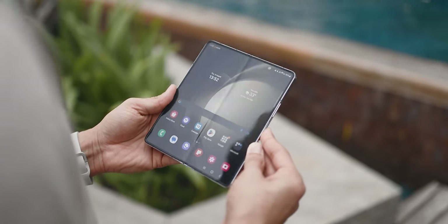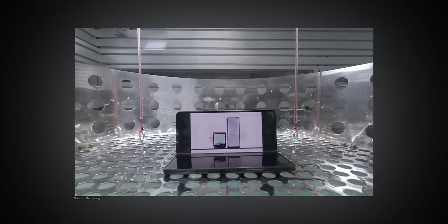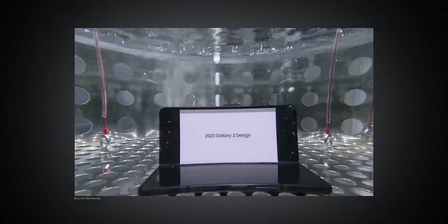I rarely find dust or pocket lint on the inside screen. And also, the Z Fold 5 is the only folding phone that will survive a complete drop in a pool of water because of its IPX8 rating. Now let's talk about the elephant in the room — people really want to know the actual real-life battery performance of the Z Fold 5.